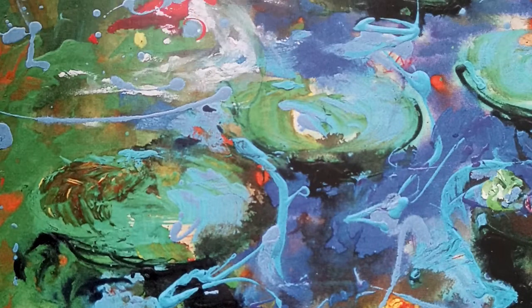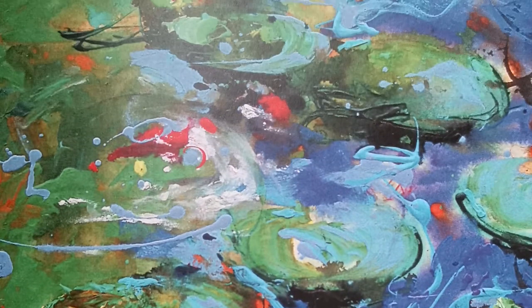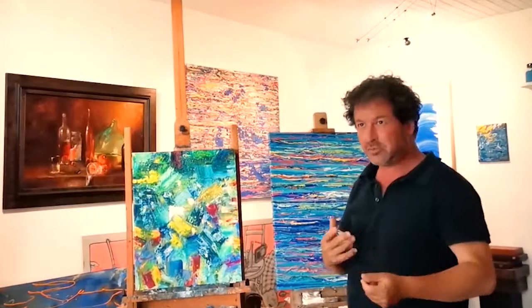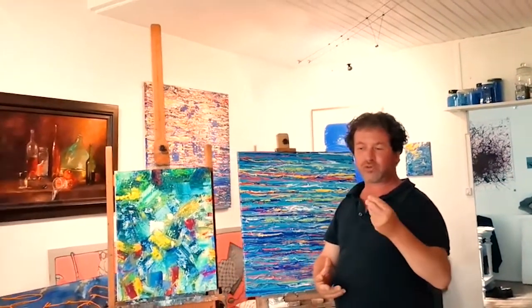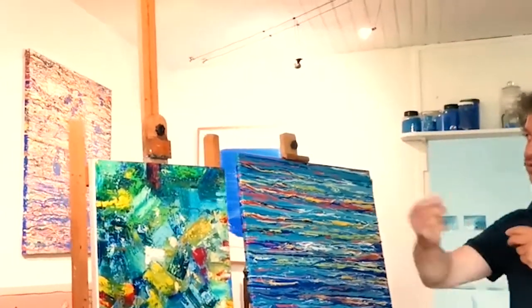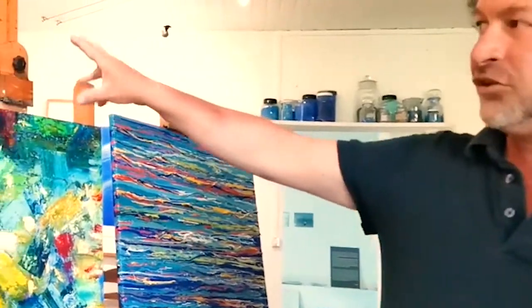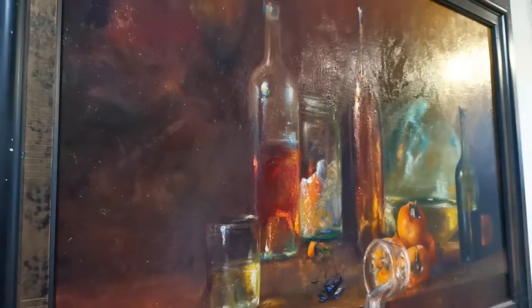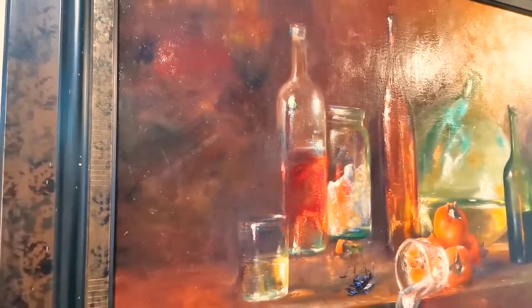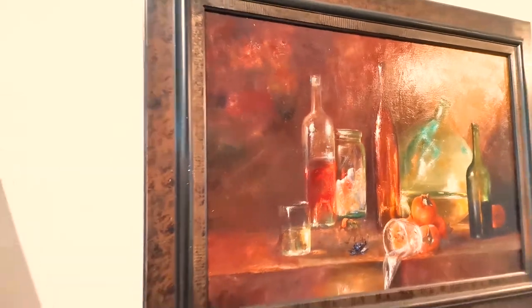Mon travail a d'abord commencé par des techniques très anciennes sur la nature morte, sur la vie silencieuse des objets inanimés. J'ai travaillé la cuisson des vernis, le broyage des pigments, l'élaboration des supports sur des techniques du XVIIe pendant une quinzaine d'années. Cette gestuelle m'a amené à travailler les objets et à créer ces atmosphères et ces vides autour des objets, à une gestuelle au niveau de la touche à la peinture à l'huile, que j'ai par la suite identifiée et isolée.